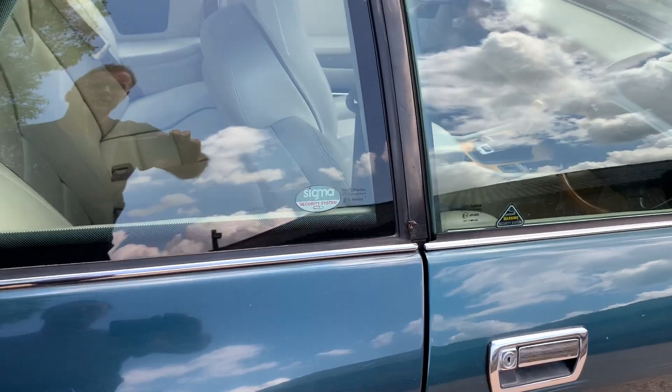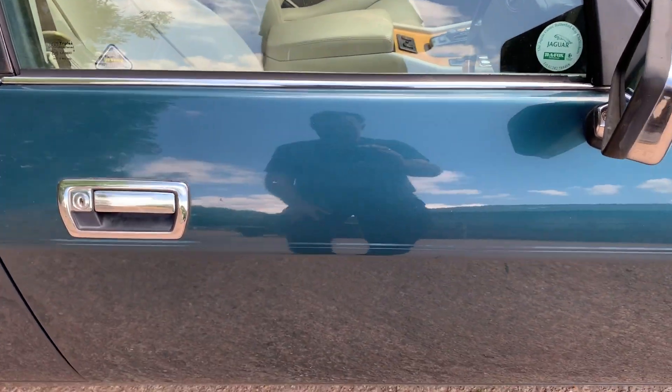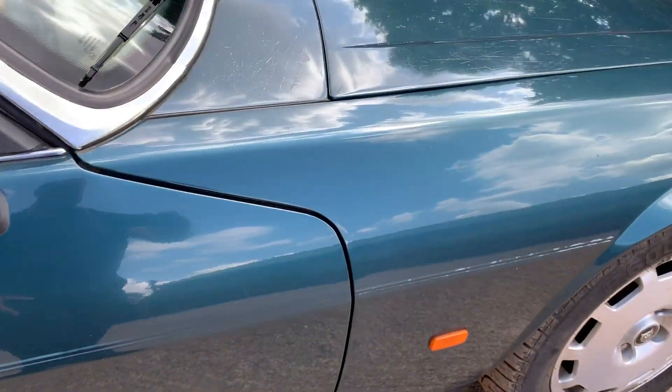Let's see if we can see in here — you might be able to get an impression of what it's like. Going back to the roof — that's one cat with sharp claws if it is a cat. Looking at the offside door, the bottom of the door looks very good. Panel fit and sill fit are exactly as they should be.